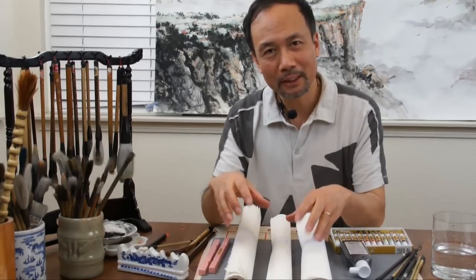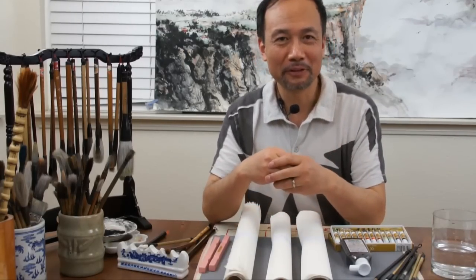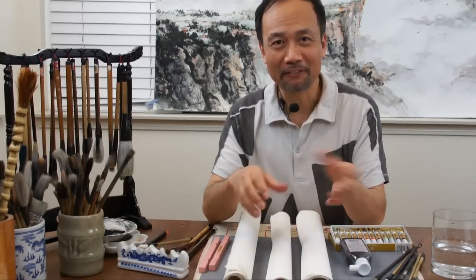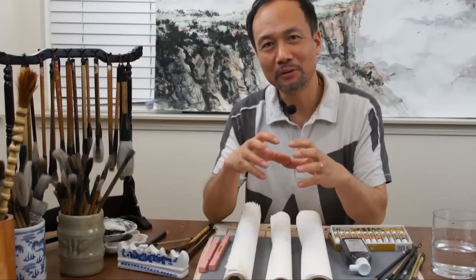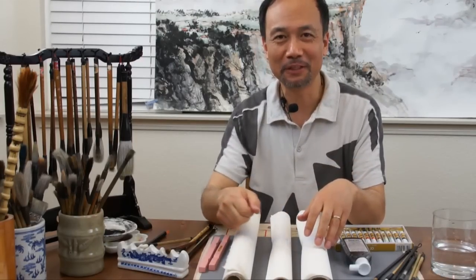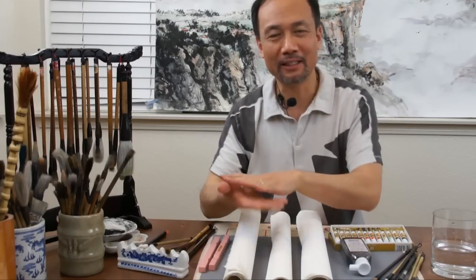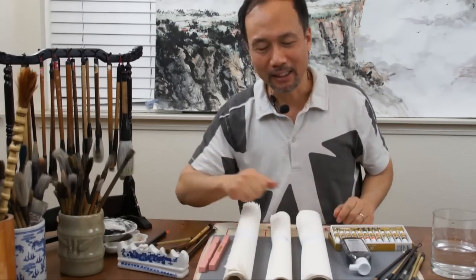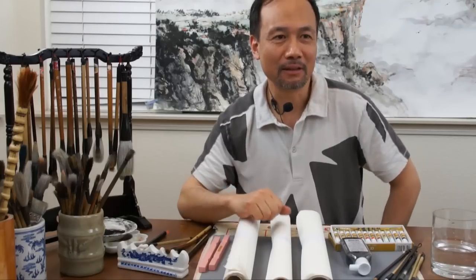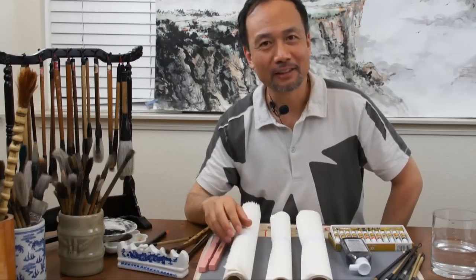Don't worry about wrinkles or creases. In my advanced class, I will teach you how to use the crumble technique — you crumble the paper and paint on wrinkled rice paper, then flatten it right away with a piece of silicone paper to back it, and with an iron you can make it flat. So that's all for today.